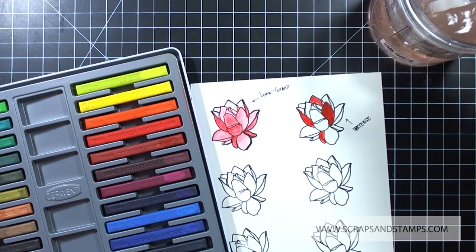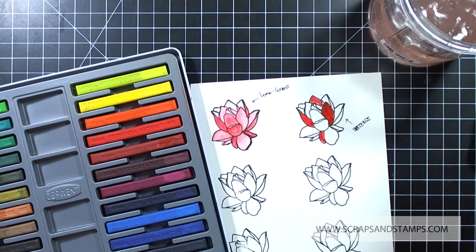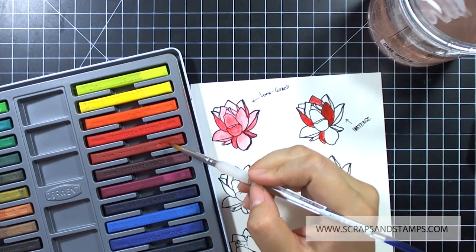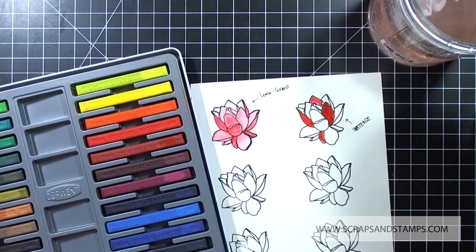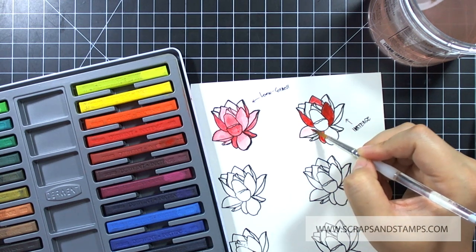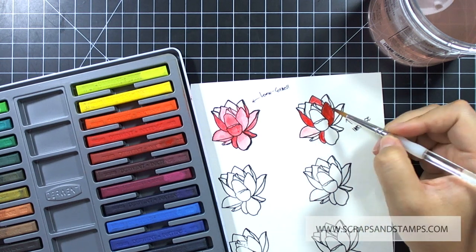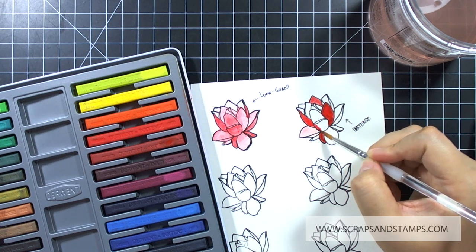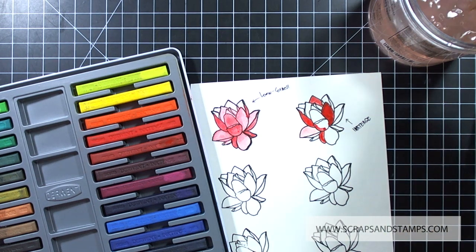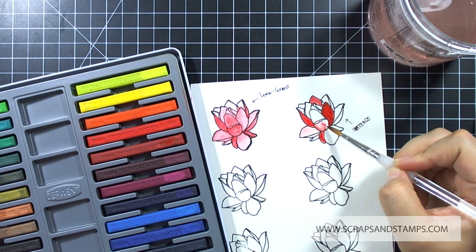You just need to wet your brush with water and rub it on the block, then lift up the color — that way it is really rich and dark. You can add a tiny little bit of ink and then wet it with water to create a very subtle background. It has a lot of pigment in it once you lift it up, and you can always go back and add more colors. Once you soak your watercolor brush with a lot of the pigment ink, you don't have to re-ink it again to go back and add more color.